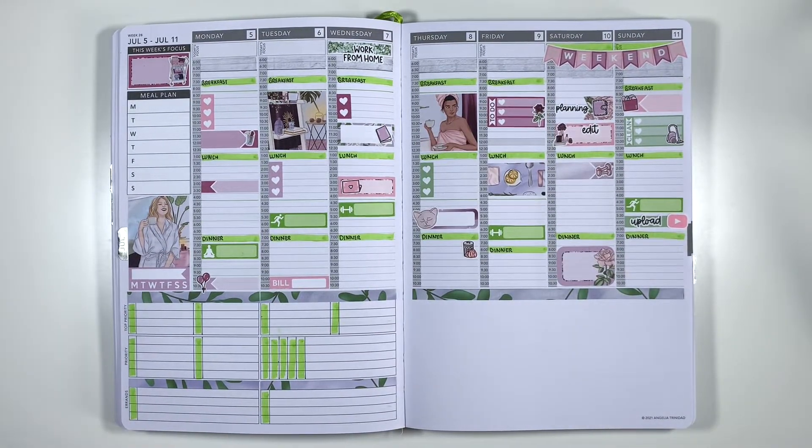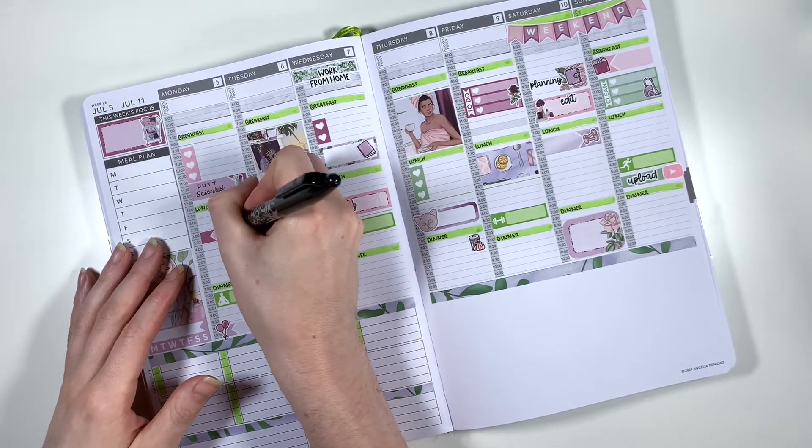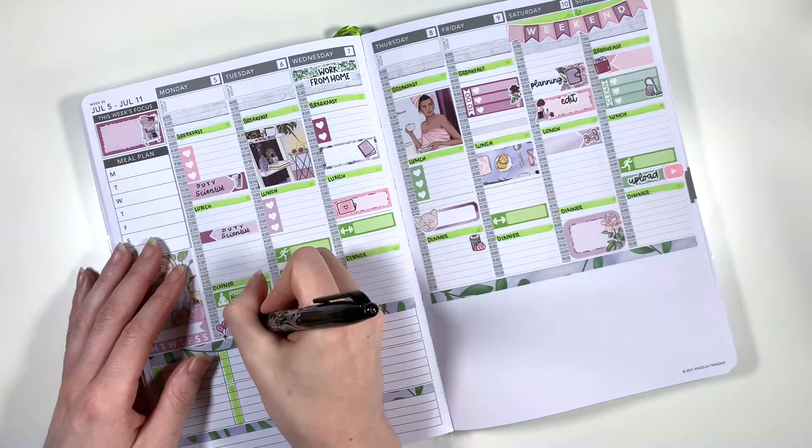So that's all of my stickers down for the week — now I can fill in my plans using my Pilot Friction Pen. I always use an erasable pen in this planner because my plans change so often, and that's the exact same reason that I use removable stickers too.